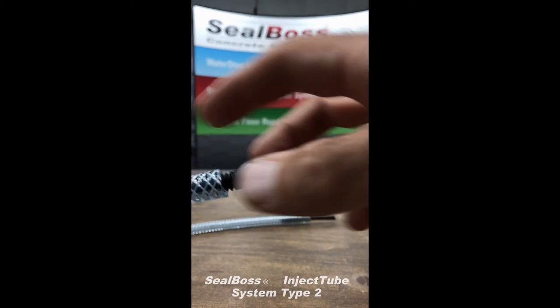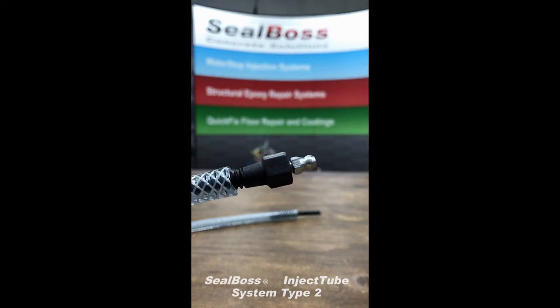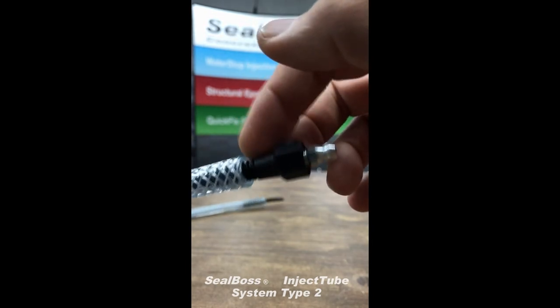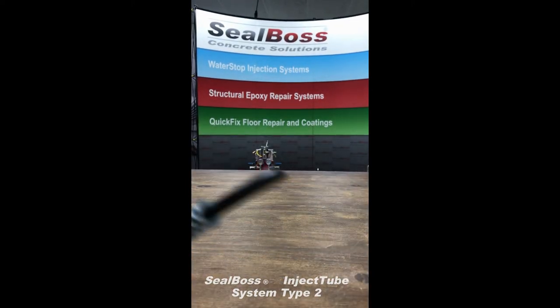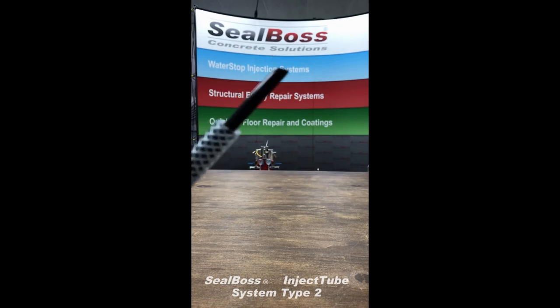At this end of the sleeve, it actually serves as a closed end, just a stopper, preventing any material from escaping. They'll actually hook up to this port right here with their pump, and they'll inject through the sleeve. And then prior to all this, they'll take this end of the sleeve right here with this angle cut piece.